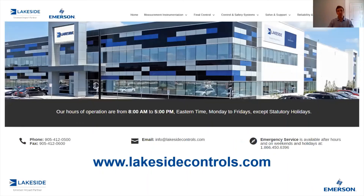If you have any questions about Rosemount's 5300 series of guided wave radars or any of our other products, please reach out to us at www.lakesidecontrols.com. Thanks for joining.